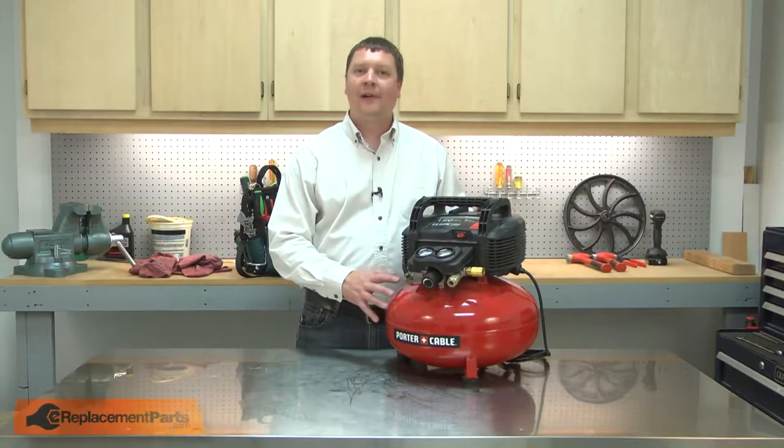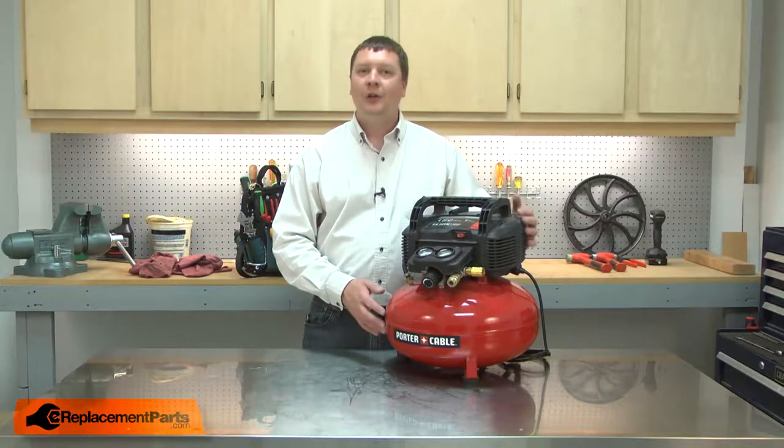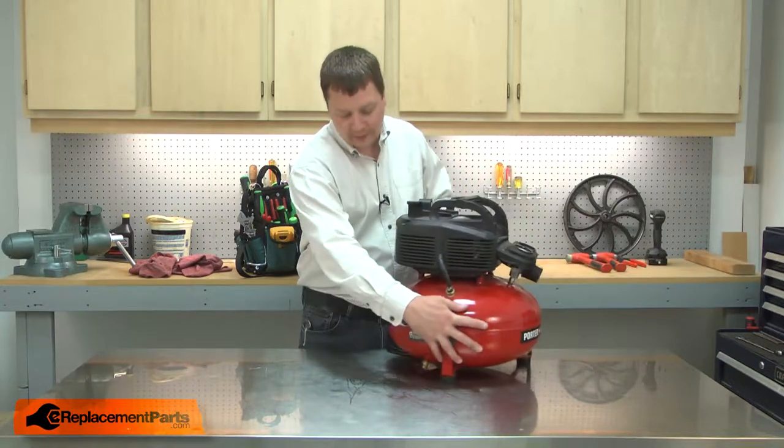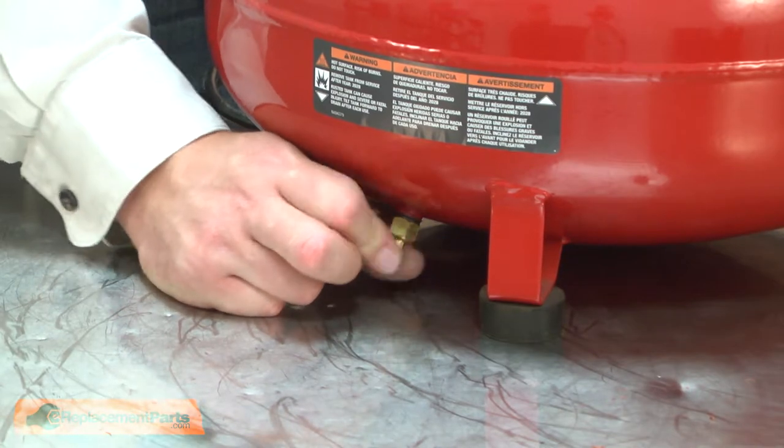Before doing any work on your air compressor, it's a good idea to drain all of the air out of the tank. You can do that with the tank drain — just open it up and let all the air drain out.